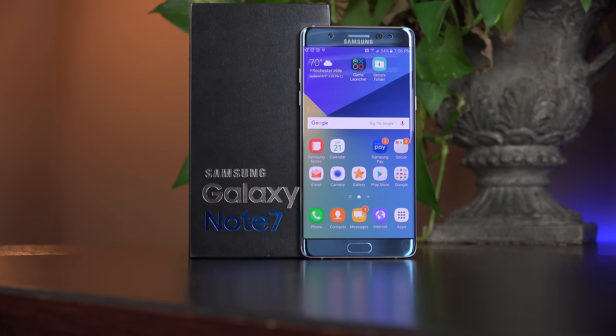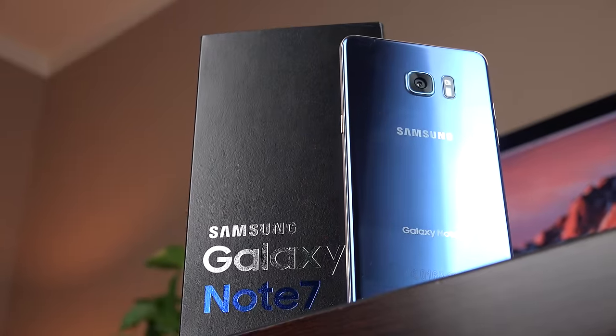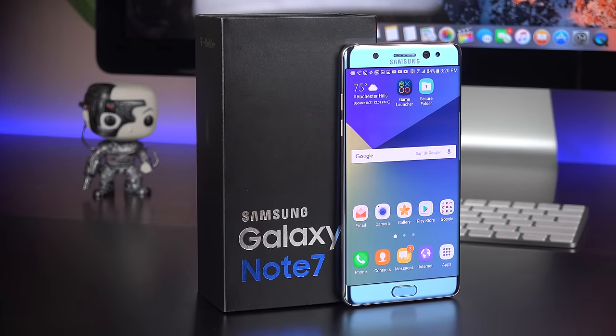What's up guys, Mike here, the Detroit Borg, checking out the brand new Galaxy Note 7. This is Samsung's most important flagship phone of the year and brings a lot of new features and a great new design.